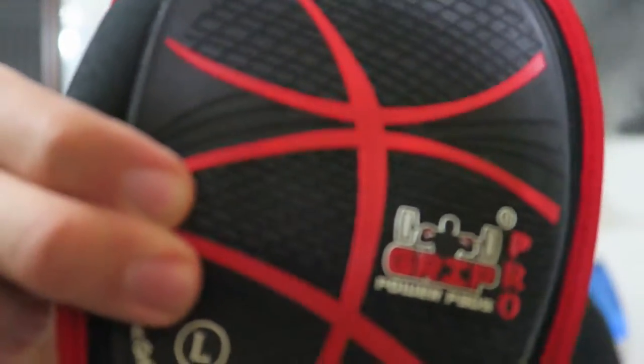Let me pull these out, throw that to the side, and get rid of this tissue paper. Alright, these look pretty sick. This is the bottom right here — it's the part that will get in contact with your weights. You got the nice logo right here, and this is the red one.